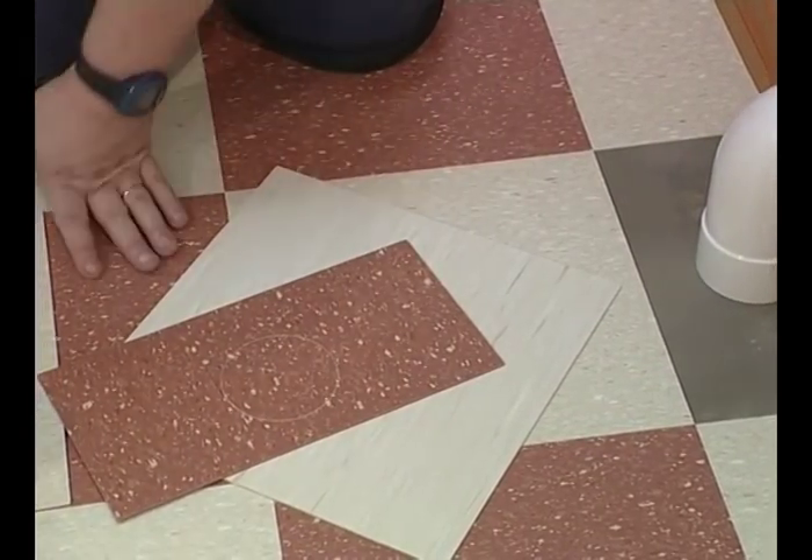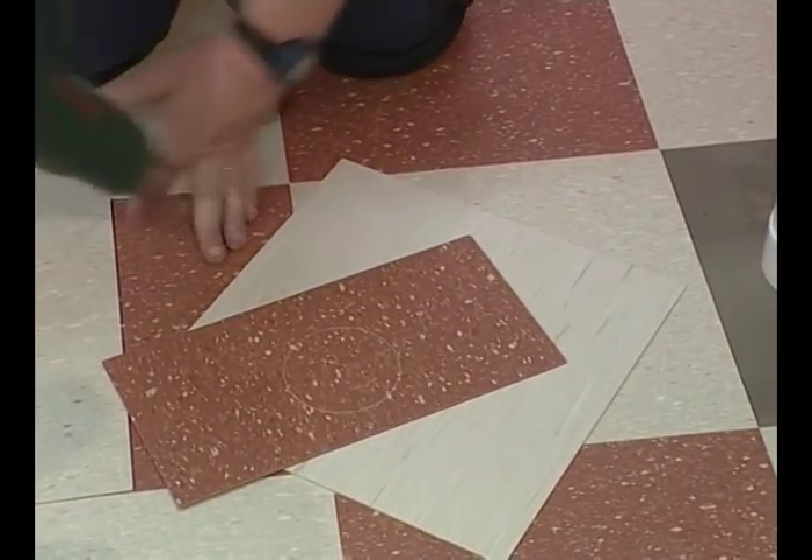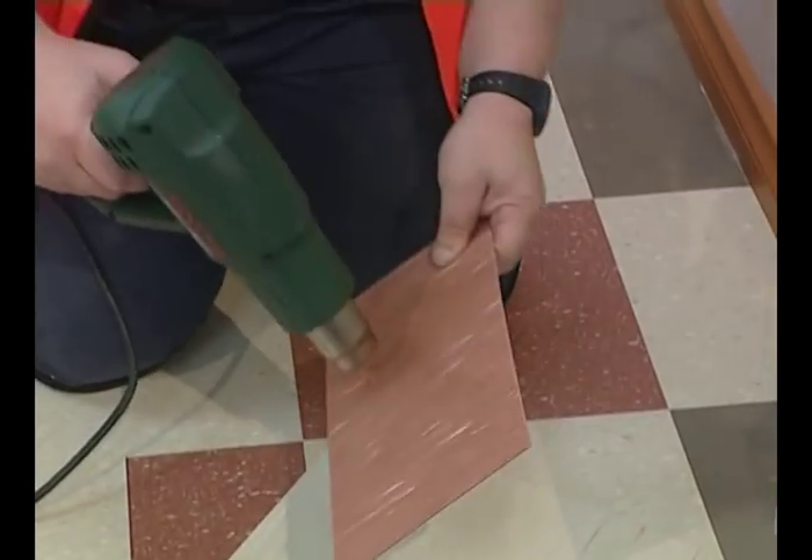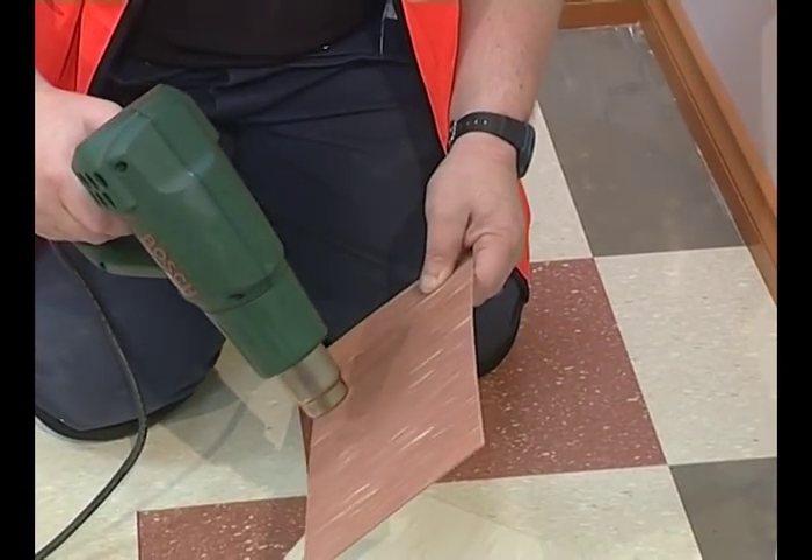To cut out this shape, we need to heat the tile to make it more pliable. Always heat tiles from the back to minimise the risk of burning.